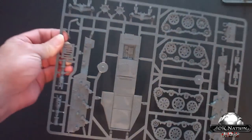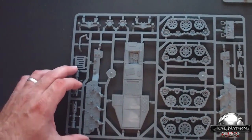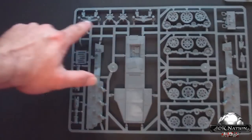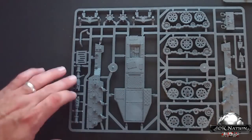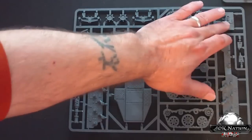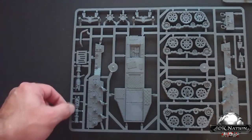Last but not least, the final sprue: your tracks, each side for your track to go on the floor plating, some exhaust pipes, the cog for that, and the winch area where you hook it up. And that's it for the Battle Wagon — this is a very good kit.